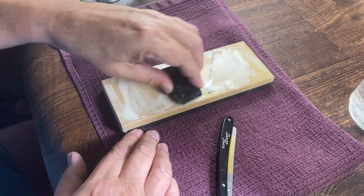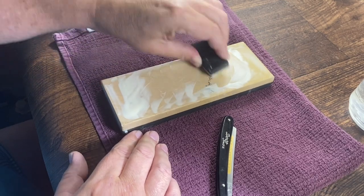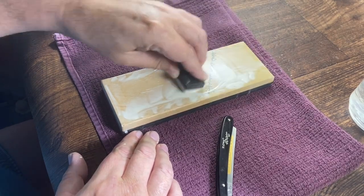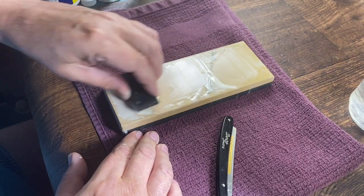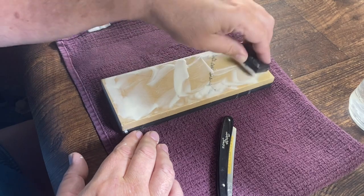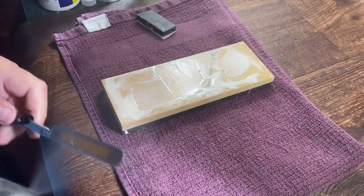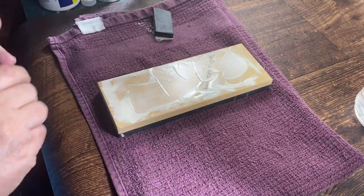I'll use the Dilucot method. So with the coticule, basically I just literally make almost a mud, and then I'll usually do 10 to 15 strokes per side, and then see how the burr is and go from there. That's how I make the slurry for that, and then of course I'll spray the blade with water and pretty much go to town.